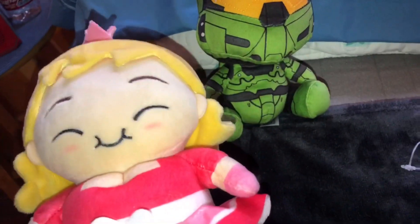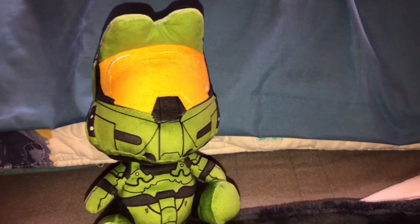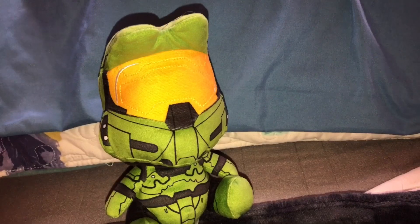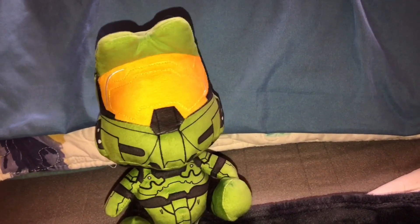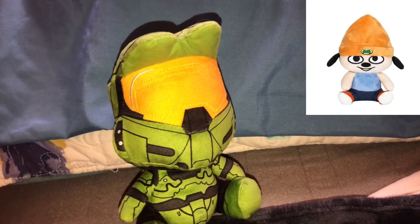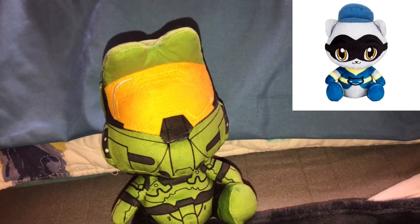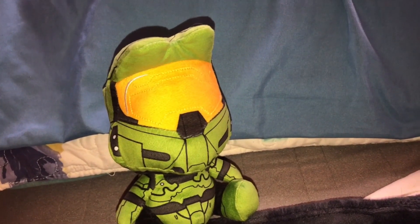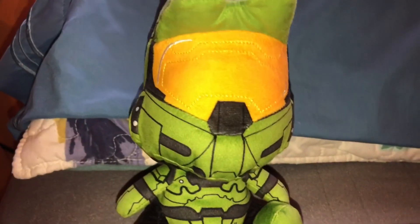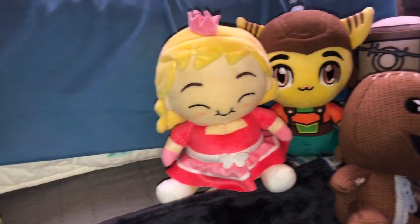What's surprising is most of these Stubbins plushes, if you buy them on eBay or Mercari or other websites, go for like 60 to 80 dollars depending on what plush you want. I know the Ellie plush from The Last of Us and PaRappa the Rapper are pretty expensive, and the Sly Cooper plush goes for a lot of money too - some of them are just really hard to find. One thing I do like about Stubbins is they make a lot of merchandise of video game characters that don't get a lot of merchandise made.